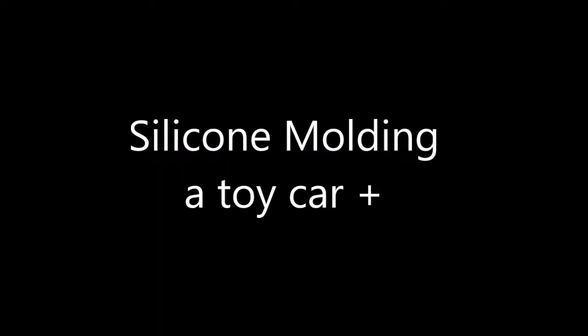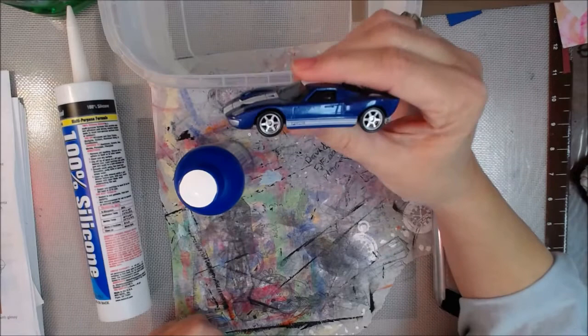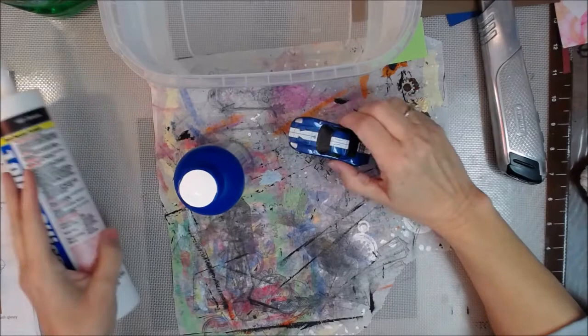Hey y'all, Artist Poet Girl here, also known as APG Jamie, and today we're going to make a silicone mold of that there Ford Mustang car.